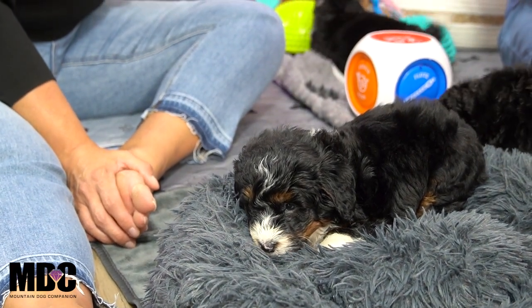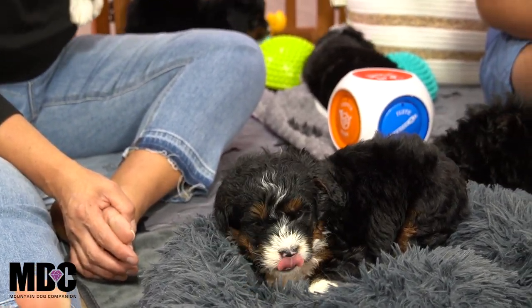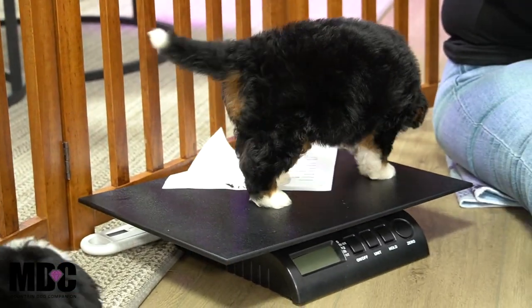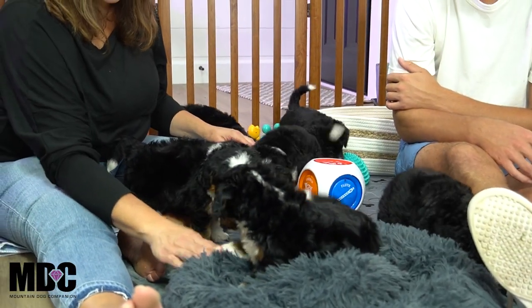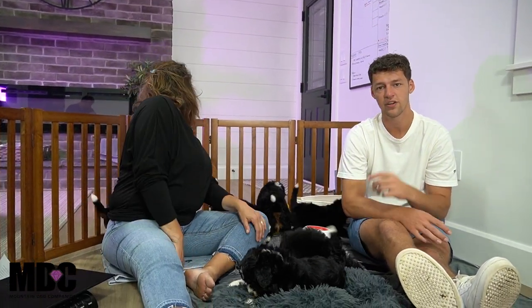That's everyone! We've covered Sparkle, Skye, Sirius, Sheik, Samson, Sonny, Sage, and Sato — we've done them all. These guys are doing great, right at five weeks old this week. Everyone's coming along very well and doing what they should be doing at this age. If you have any questions for Angie and me, feel free to reach out. Check out availability on our website at mountaindogcompanion.com, or call me at 330-234-0102. Thanks for tuning in today, and we'll see you next time!